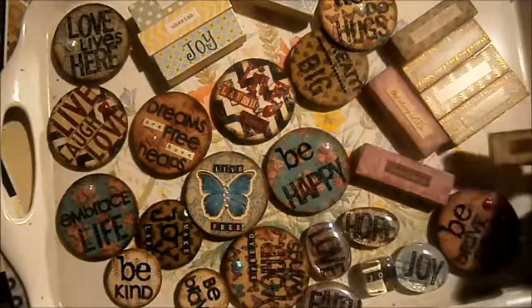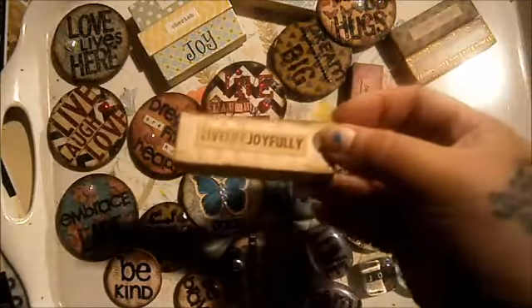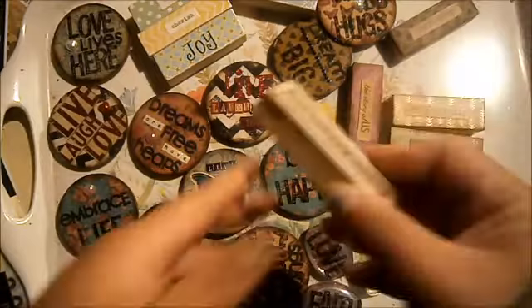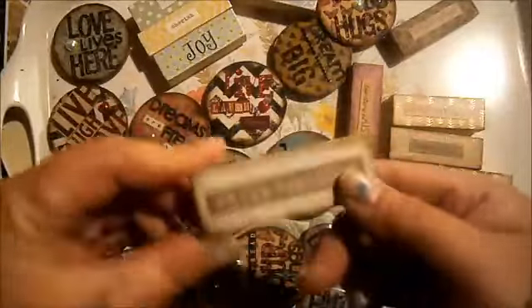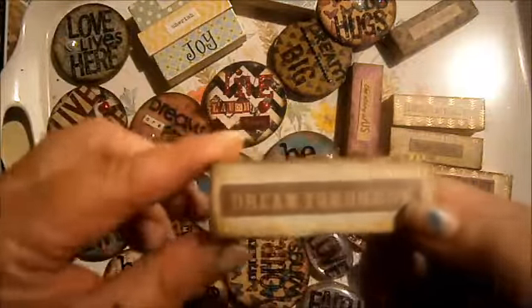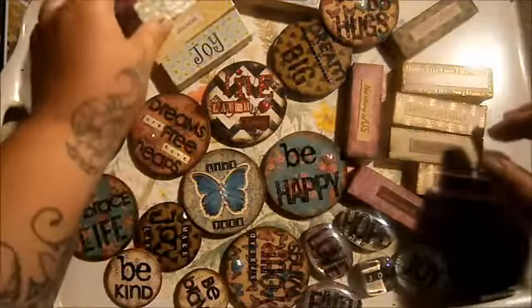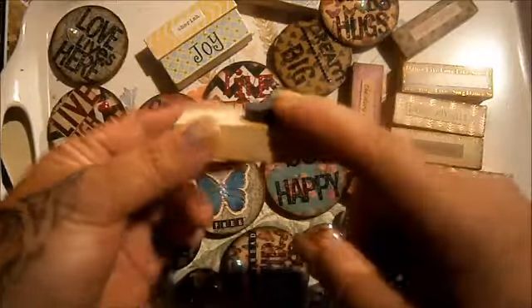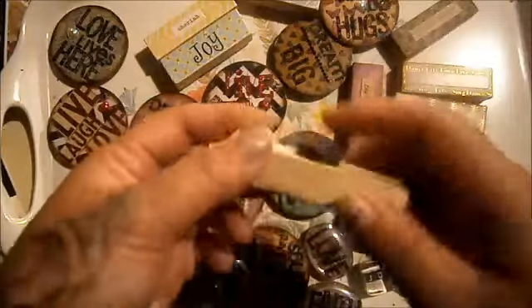I find that these inspirational words and meaningful quotes sell really well. Everybody loves them — who doesn't want to read something meaningful? Then what I do is go over them with a bit of glue on top to make sure everything is really stuck down. I like to use Glossy Mod Podge because I like the glossy look, but that is totally up to you. And then I just glue one of these little magnets on the back — I use E6000, Super Glue, or really strong glue, because you don't want it falling off.